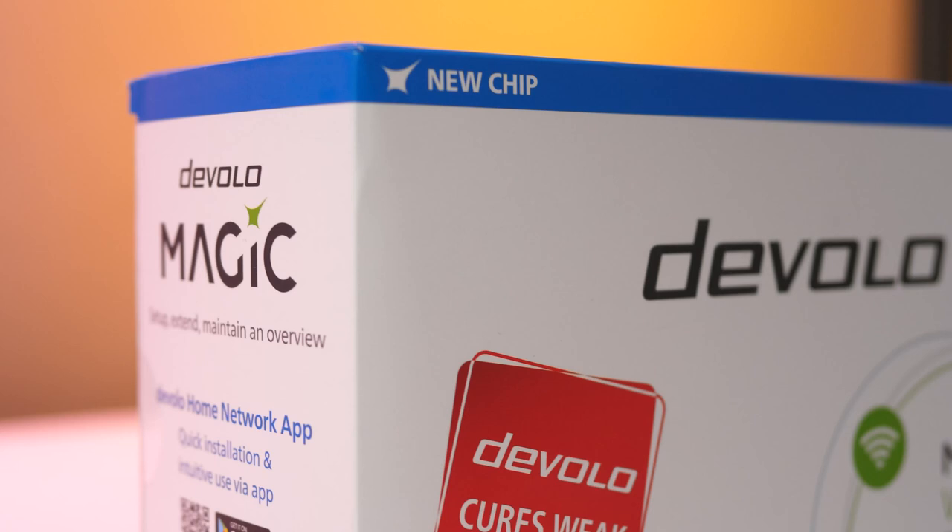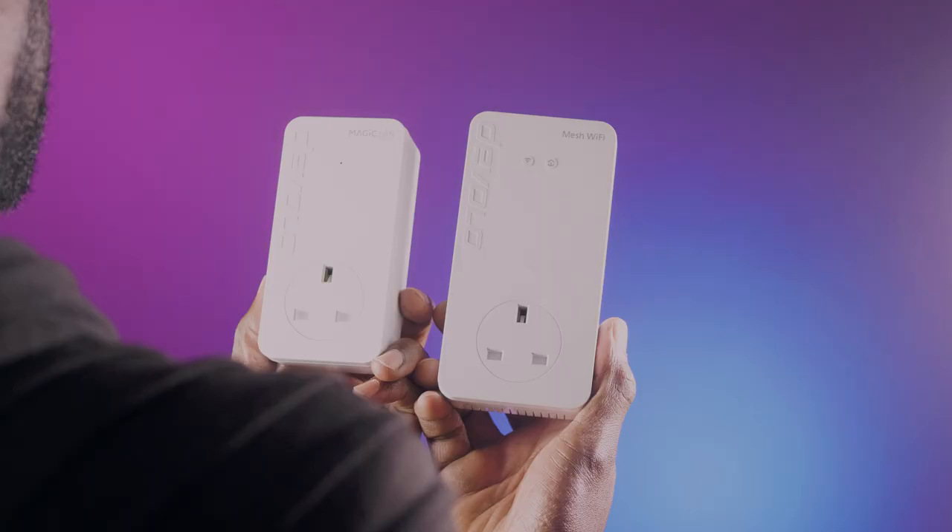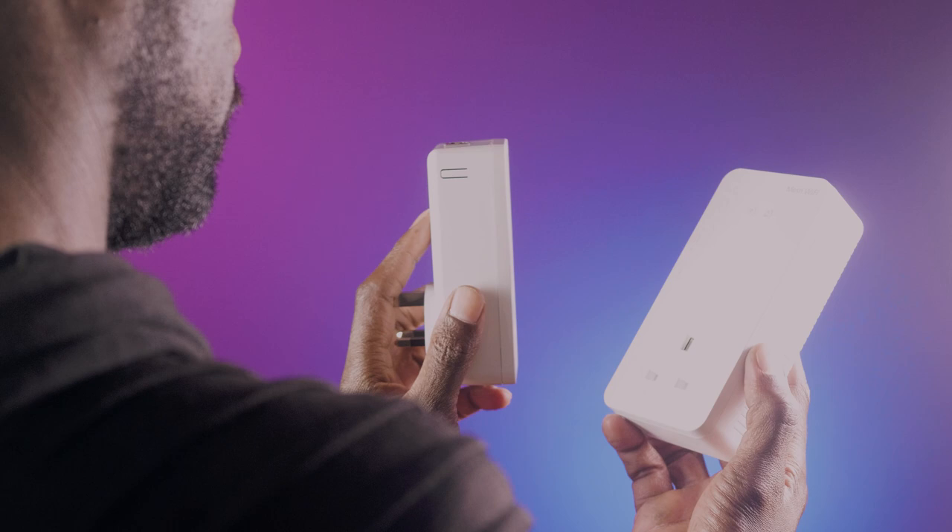The Devolo kit that I reviewed a few months back, the Mesh 2 whole home kit, did solve that problem, and this is a very similar product to the Magic 2 whole home kit, in both the way it looks and how it works. The only visual differences between the two are the markings on the top right, and the Magic adapter is slightly smaller than the Mesh kit. But the extender units are exactly the same in both kits and are interchangeable, meaning you can use the Magic extenders with the Mesh kit and vice versa.